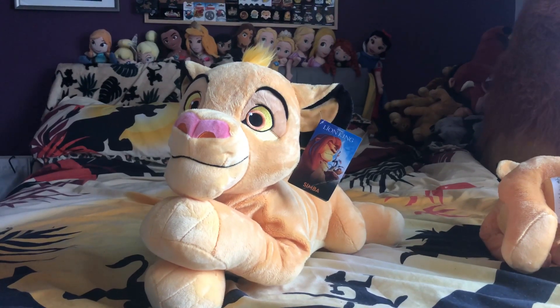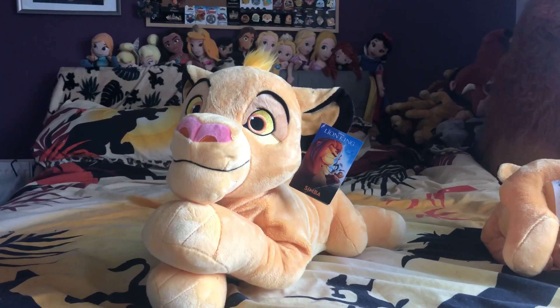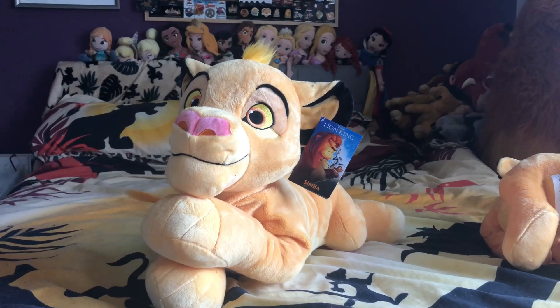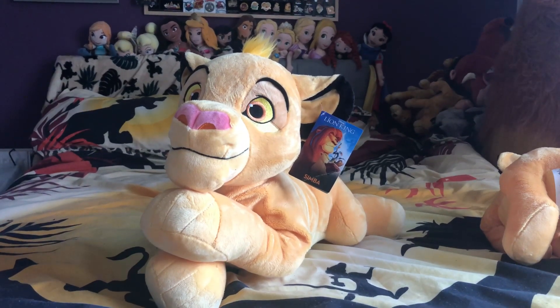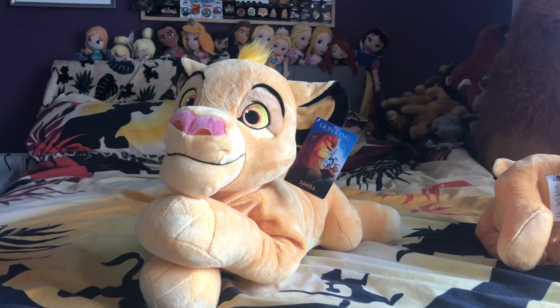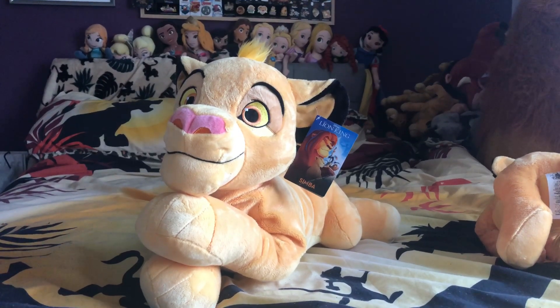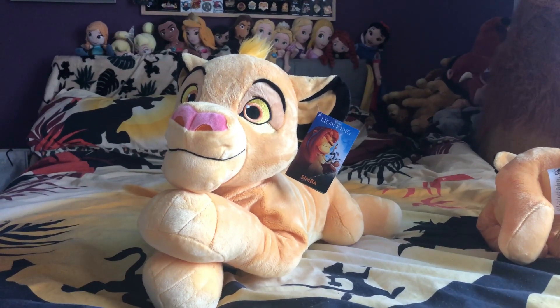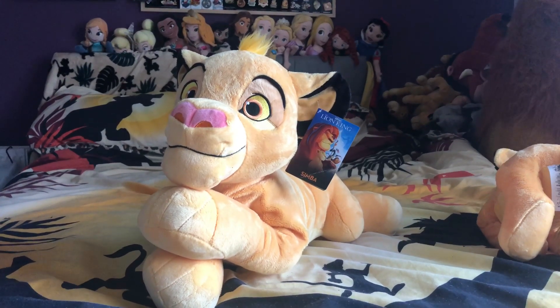He's fairly new. If you guys are aware of the older Simba and Nala plushies — the Jumbo ones — he's a new version. Sadly, there is no Nala yet, but hopefully we might get another Nala soon. He is pretty much the large-ified version of the medium Disney Store Simba that came out earlier this year.